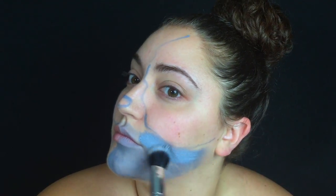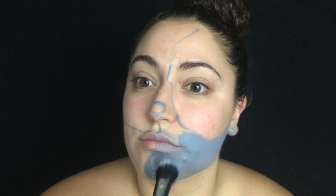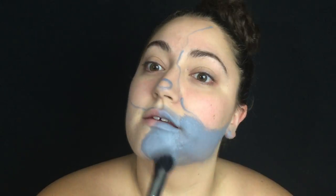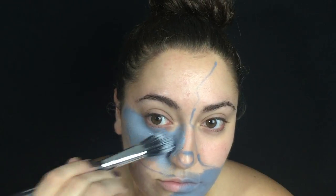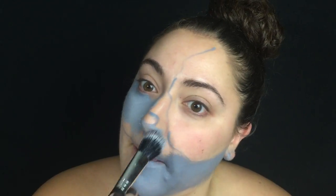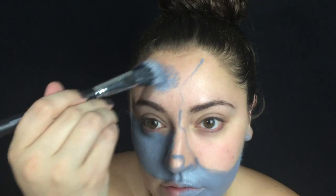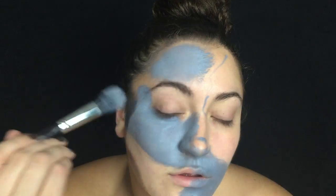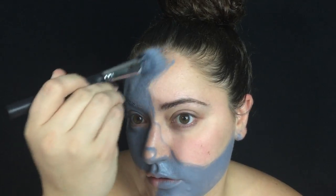Then I decided to go in with a brush. The beauty sponge that I was using was just making it kind of patchy and looking like I was dabbing little circles onto my face. So I used the brush and I just filled in all of the areas that were supposed to be gray. I gave myself about two coats of this paint. Once the first coat was dry, I went over that with a little bit more and I made sure to cover my entire eye and my eyebrow — just like every inch of my face.